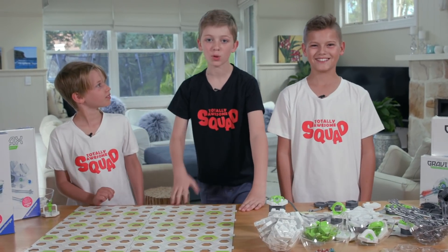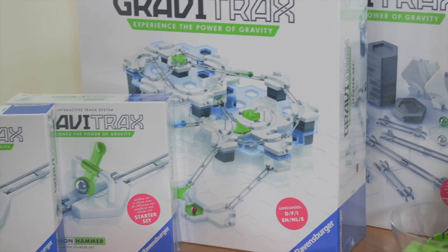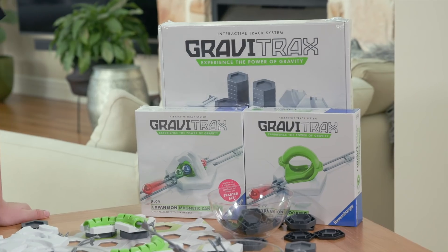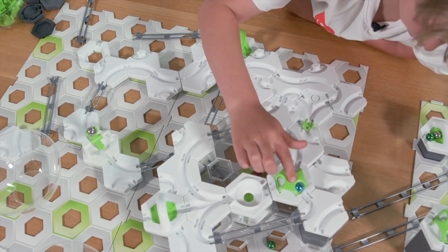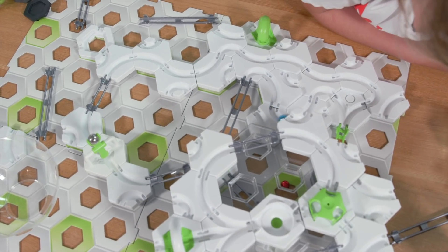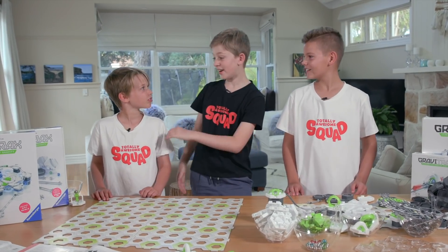Hi and welcome back to the Totally Awesome Squad. I'm Reuben. I'm Kobe. And I'm Finlay. We're super lucky to be sent all these awesome GraviTrax toys to test out. We can't wait to go crazy and make these unbelievable tracks. We're gonna start with the starter pack and then we're gonna build on from there. Let's start with Track E. We're so excited to start building. Are you ready? Yes!